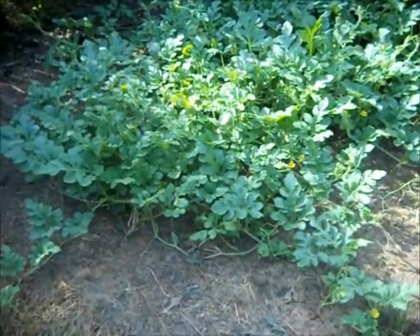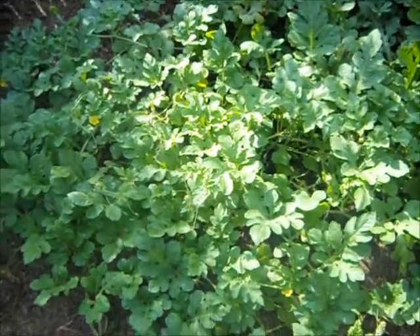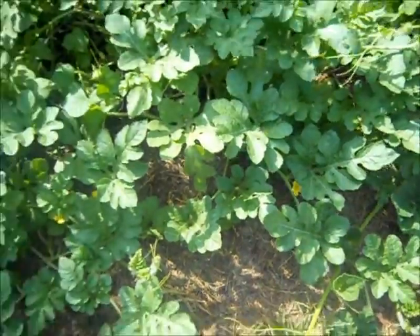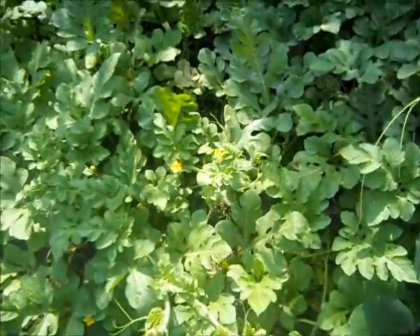Following the vine to my little patch of watermelon — wow, it's growing a lot of vines. I don't see any baby melons yet, but it's blooming. I think I need more flowers around here to draw the bees in.